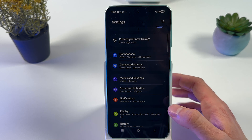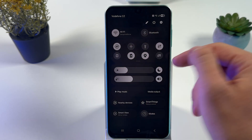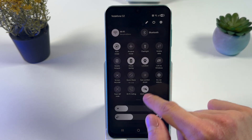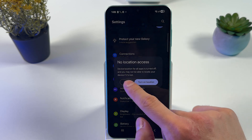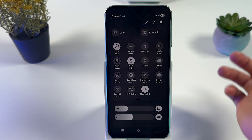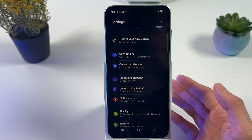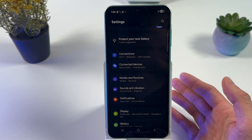Also, swipe down from the top right corner and turn off all the options you're not using, such as Location, Bluetooth, and Wi-Fi. If you're not using your Wi-Fi and don't need it, why not just turn it off?